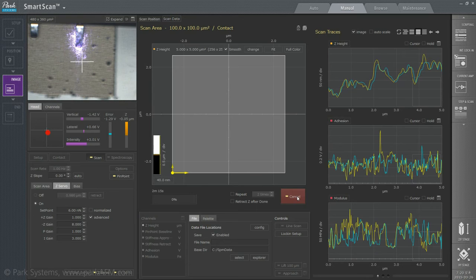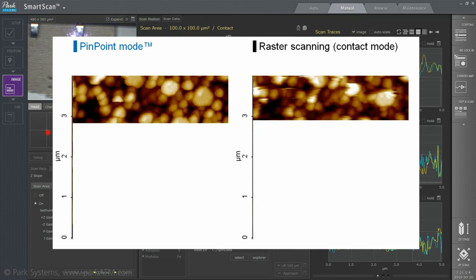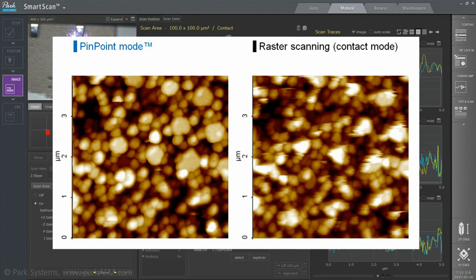During measurement, the isolated Z movements of the probe allow Pinpoint to offer significant improvements compared to conventional AFM raster scanning imaging modes. Because the cantilever tip is lifting perpendicularly from the sample surface at every pixel for imaging, more accurate topographical information can be acquired compared to raster scanning, even if the sample surface is extremely delicate or adhesive. Pinpoint is also easy to operate for novice AFM users and can image everything, even steep edges, soft or sticky surfaces.